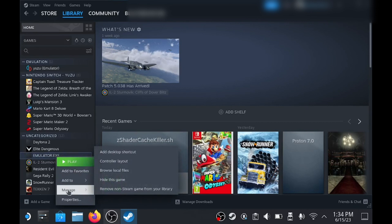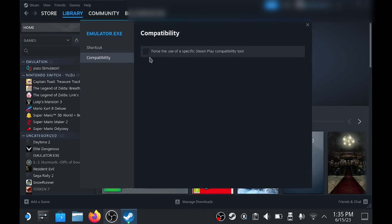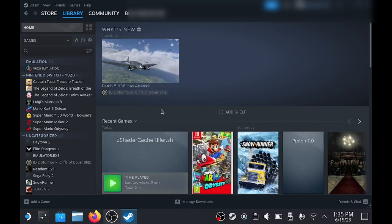Make sure it's selected and then click Add Selected Program. Now we just need to open Properties and select the compatibility layer to be Experimental. You'll also need to make sure that your gamepad is set to Gamepad with Trackpad, and make sure you've got a right-click button set as well.